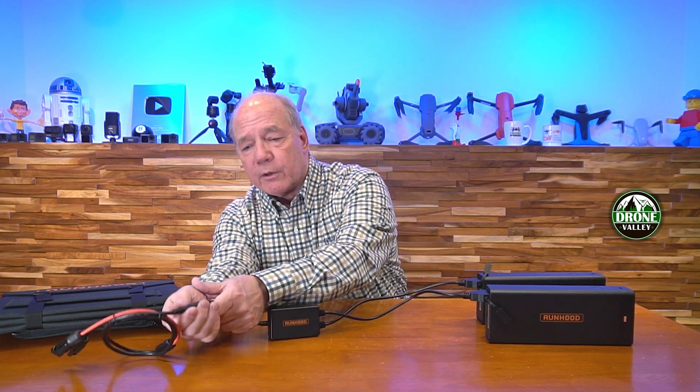You can certainly charge these at home as well, either through the host engine or by using that home adapter. But I like the fact that it gives me the flexibility of using this out in the field and charging it from a solar panel. One other option is that Runhood also has a cable called the DC charging kit that plugs into your car and plugs in here as well. So this female barrel connection works with the solar panel, the home charging kit, and the DC charging kit — Runhood's giving you a lot of different ways to charge these EB324s.